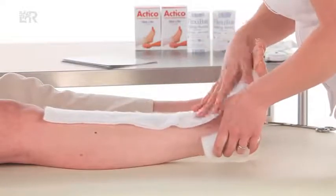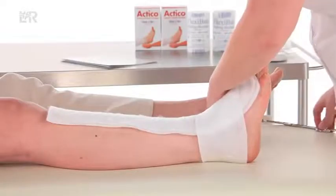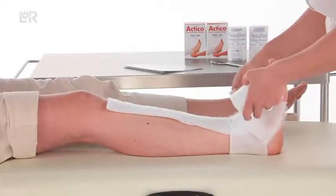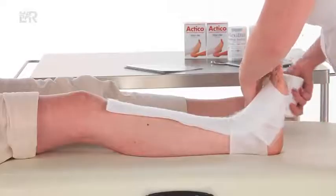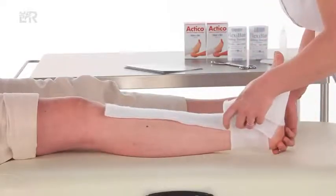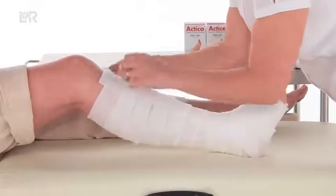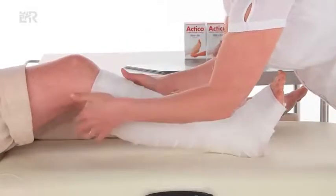Measure the ankle, reshape and protect the limb if necessary by applying flexiband padding. Please position the foot toes to nose when applying the padding. Secure the padding with two turns at the base of the toes and with a figure of eight at the ankle, before using a 50% overlap spiral up the leg. Finish the padding 2 centimetres below the popliteal fossa.